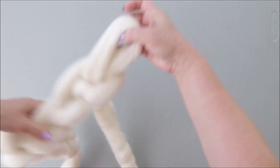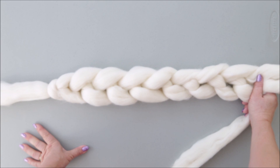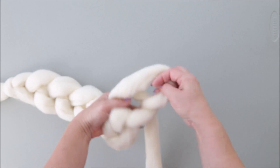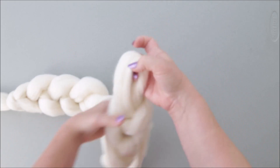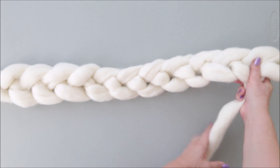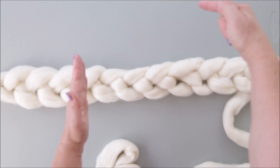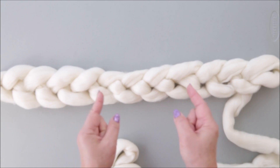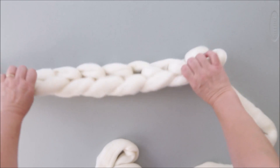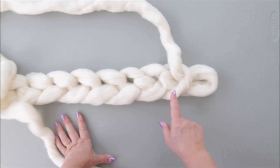For a blanket 30 by 50, you will need to cast on 12 stitches. So: 1, 2, 3, 4, 5, 6, 7, 8, 9, 10, 11, and 12. Keep your stitches the same size — they should be a little bigger on the cast on than when you are knitting. This way your blanket will be the same length on the bottom as on the top. Now we have 12 stitches and we turn the chain to the other side to knit our first row.